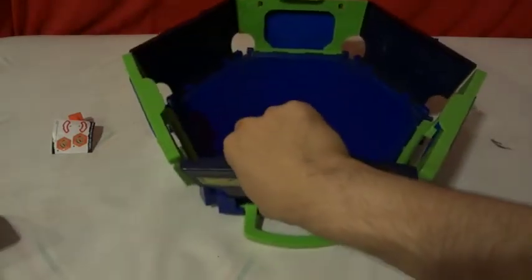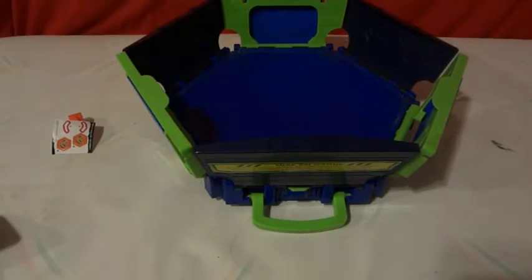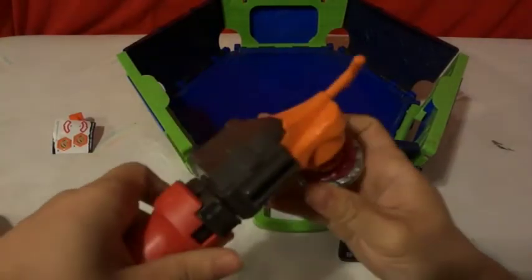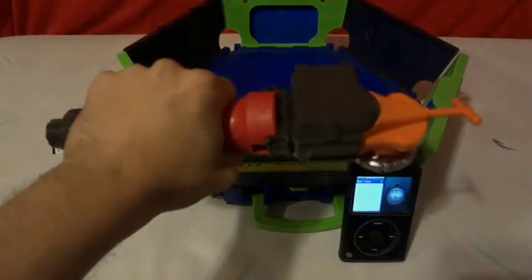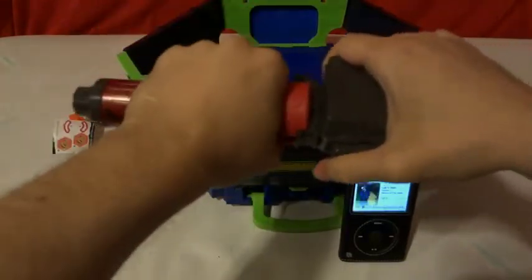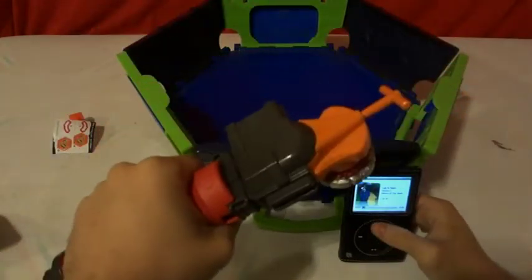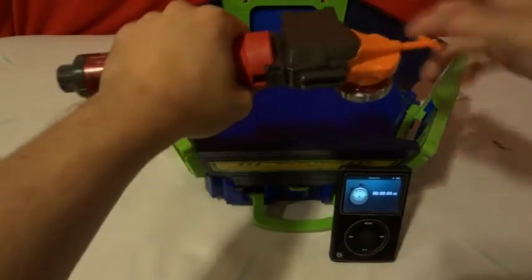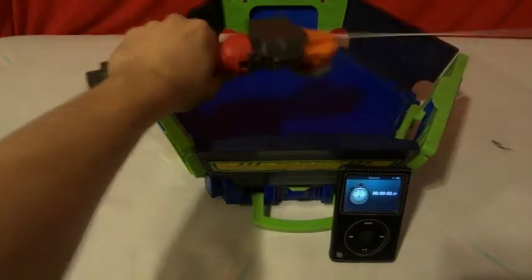So here we are. This thing does make it significantly better. So if you have big hands I recommend you get this one; if you have small hands, go with this. So are we ready? Three, two, one — let it rip!